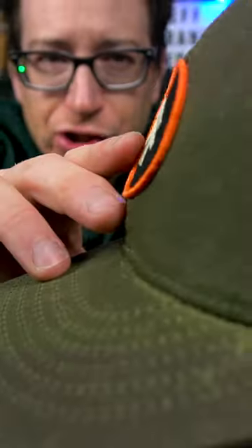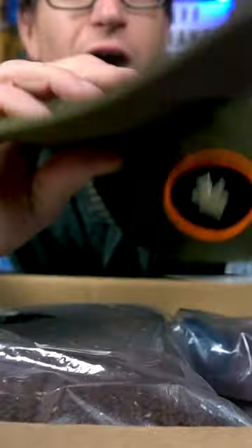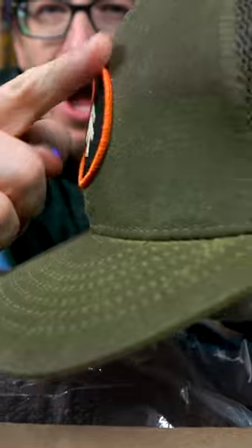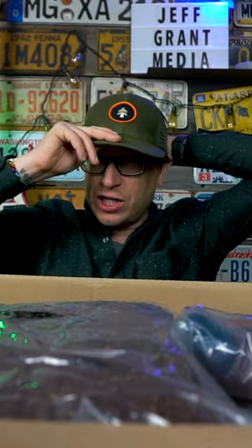This is actually a patch — it's adhered on there, it's not sewn on. You can see there's no stitching to the back, but it is an iron-on through adhesive, so it is an actual patch.